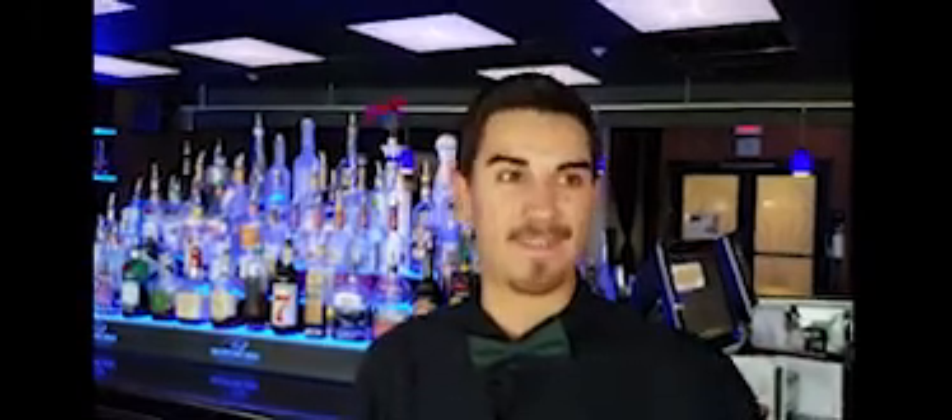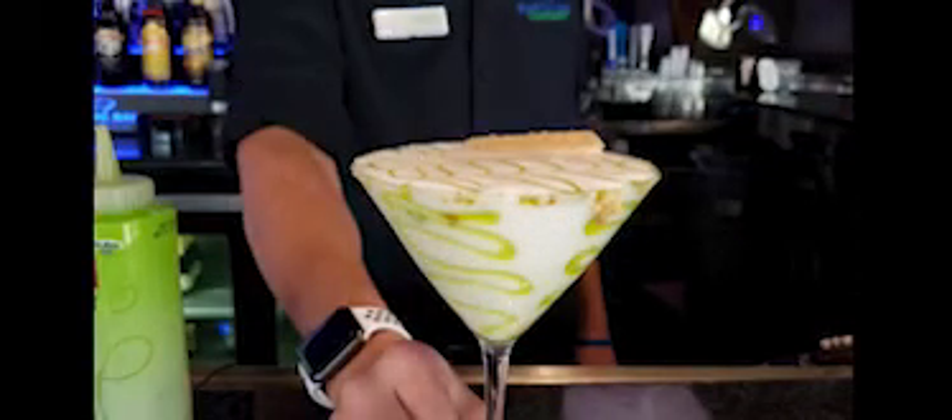Hey everybody, this is Brian down here at Martini Bay, Lake Havasu City — one of the most beautiful places to get a wonderful martini down at the lake. We have the best views of the water, the best views of the bridge, the best martinis, and some wonderful food as well. But we're sticking with martinis today. I got a key lime pie martini that we're gonna dive into, so let's get started.